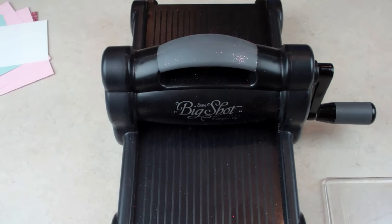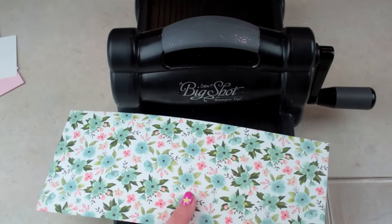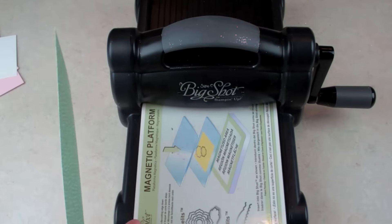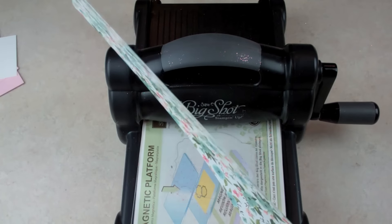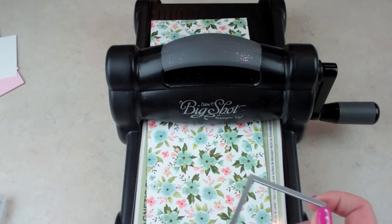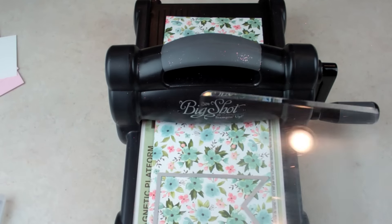So while we have our Big Shot out, let's go ahead and work on our banners next. You can cut more than one thing at a time with the Big Shot — it depends on how thick the paper is. When I was doing multiple I just had them stacked on top of each other and I could do three sheets at one time. That might change your crafting life forever! It really saves time, especially when getting ready for classes. You can even emboss two sheets at one time.